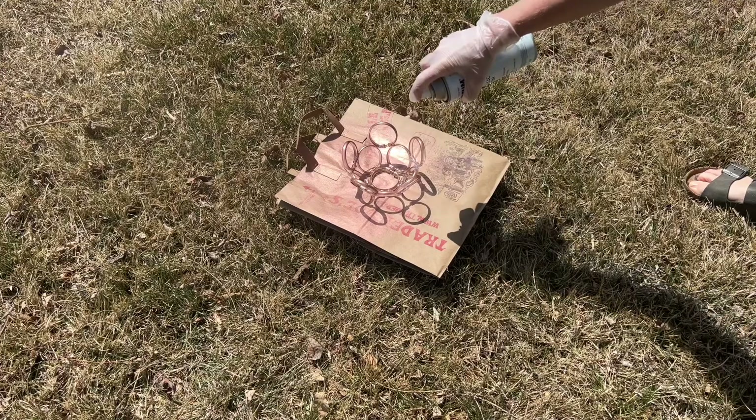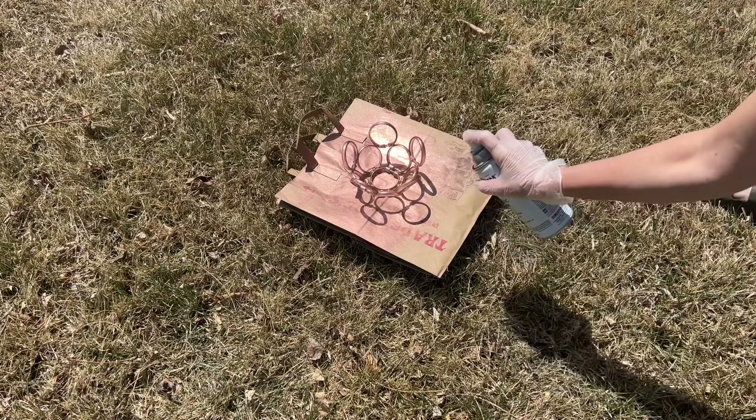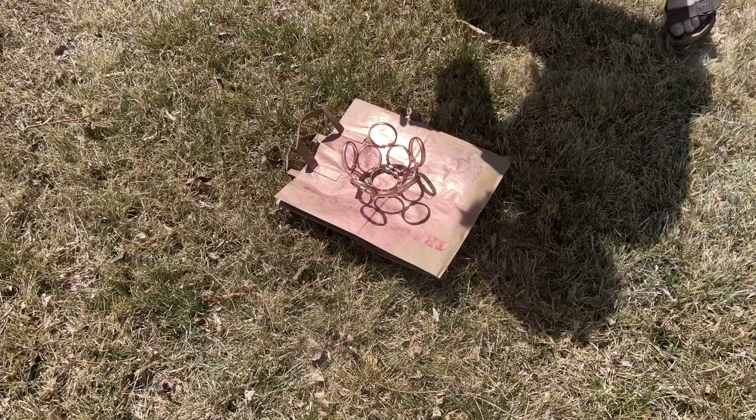Now if I wanted to, I could give it less paint to get more of a mirror glass look with the copper paint — that would be another option. But I'll go ahead and finish this up and let it dry completely before moving on.